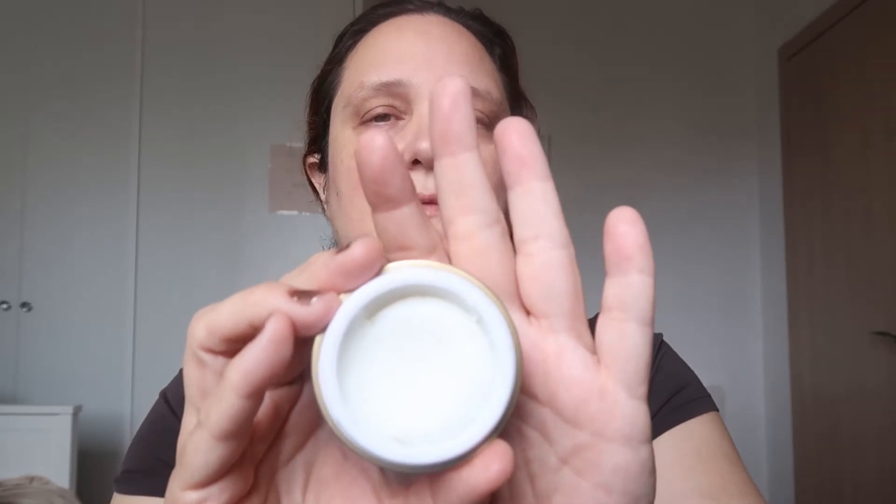I'm going to start with a primer by Tony Moly — the Silky Smooth Bomb. I love it. It looks like an egg, and when you open it, it looks like a cream. With clean hands of course, I apply it to my face. I try to cover only the necessary places — I don't like covering my whole face with primer. I'll use it on my cheeks. The best thing is to apply it and warm it with your fingers like that, and then apply it.